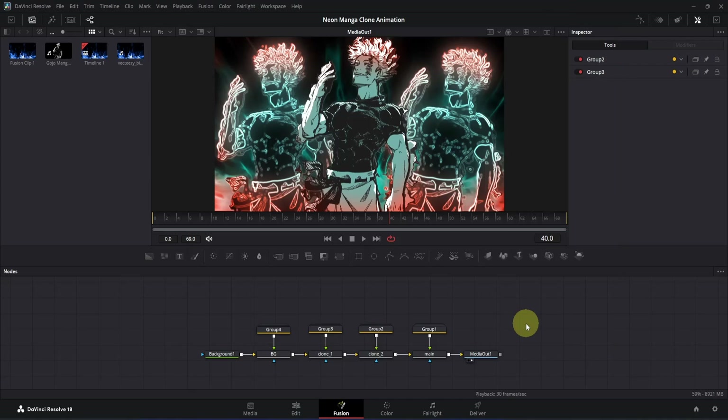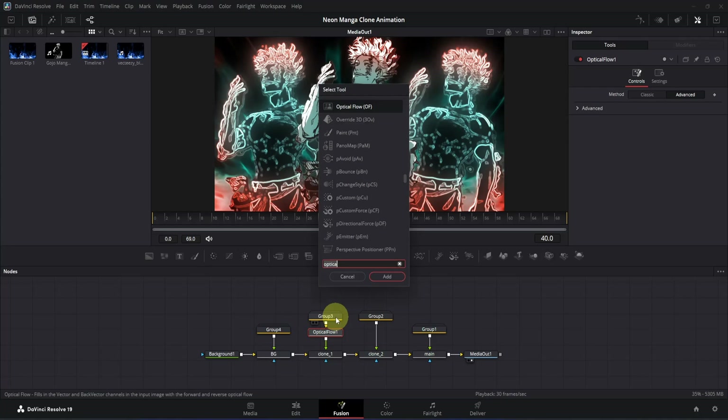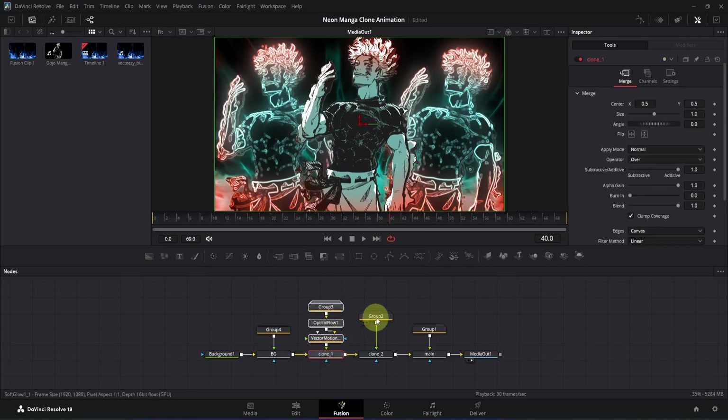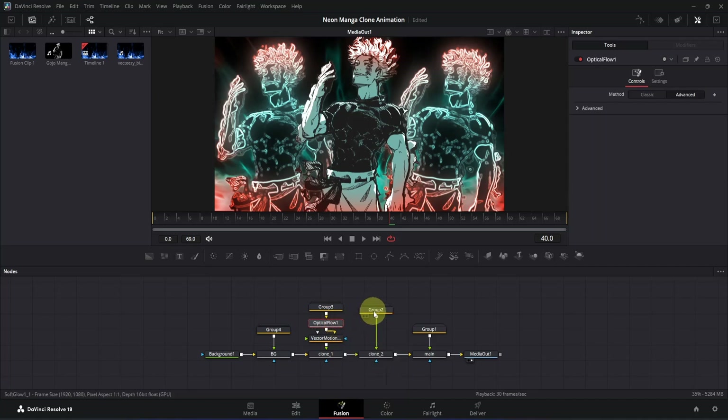Now let's add motion blur on our clones only. Select the two group nodes and move them upwards. Click on the group node, press Ctrl+Space, and search for 'Optical Flow' — press Enter to add it. Then press Ctrl+Space again and search for 'Vector Motion Blur' — press Enter to add it. Rearrange the nodes, then copy the Optical Flow node and paste it for each clone group, and repeat for the Vector Motion Blur node as well.